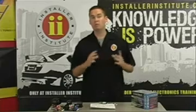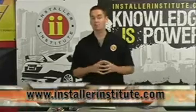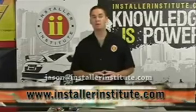We're going to be going through all the steps required to make sure that this installation goes as quickly and as smoothly as possible. And as always, if you have any questions, you can log on to InstallerInstitute.com, look for my email, Jason at InstallerInstitute.com, and I'll be happy to answer any questions you may have.